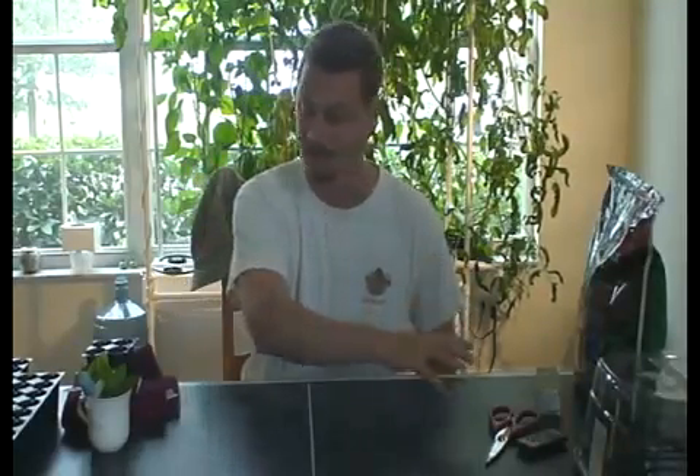Hey guys, welcome back again. This is Cy from CyWire. I had a few questions on how to do cloning, as I did for my machine back here, both hydroponically, aeroponically, and also just for your regular garden and planting.